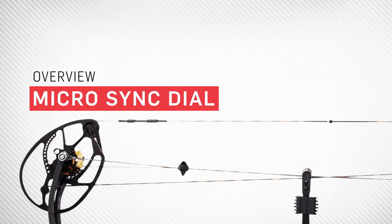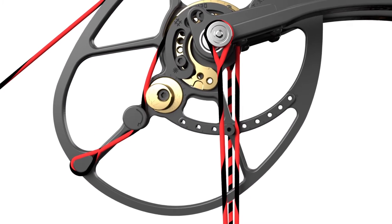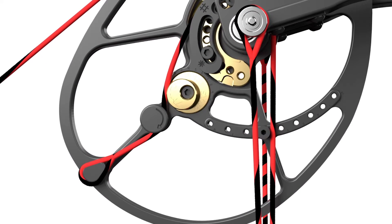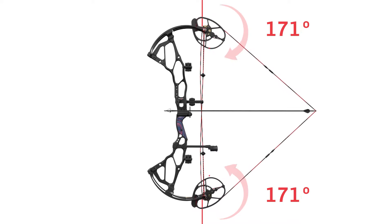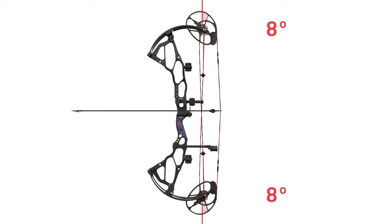The micro-sync dial is an innovative part of the OverDrive binary cam system that allows you to fine-tune cam timing with incredible precision without having to put your bow in a press. Every binary cam equipped bow ensures that the cams are synced, meaning they take up and let out cable at the exact same rate.